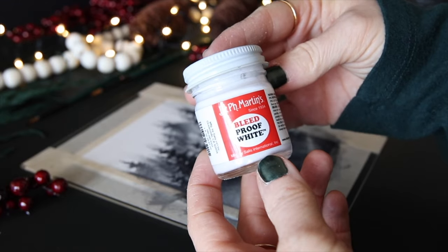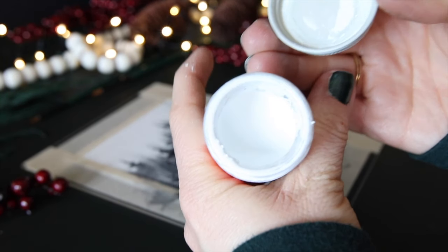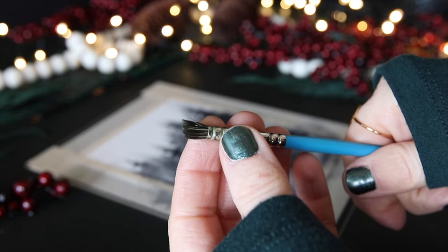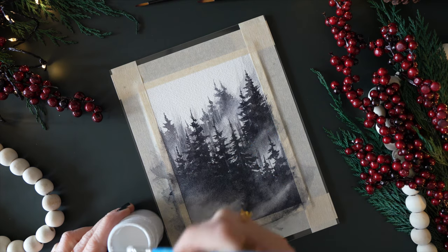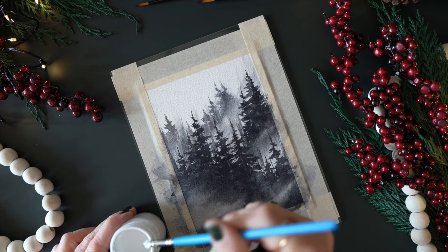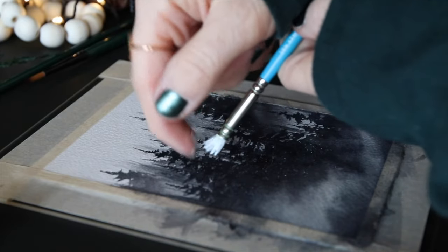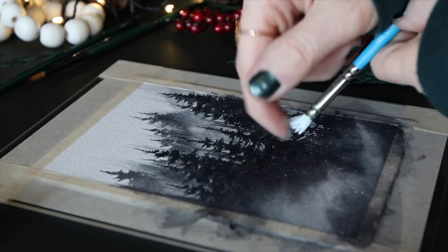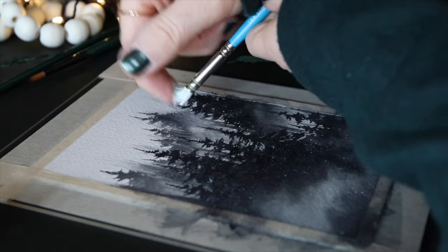For the snow, I'm using Bleed Proof White, a very opaque watercolor. You can use gouache or acrylic — whatever you want. I'm using a deer foot brush with very stiff bristles. I dip it into a watery mixture of the opaque paint, dab off the excess, and then flick it to create teeny tiny little flecks of snow. This first layer emphasizes that it's snowing really hard but with very small snowflakes.